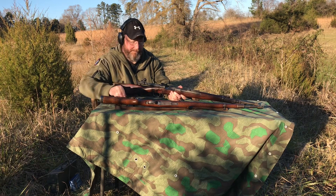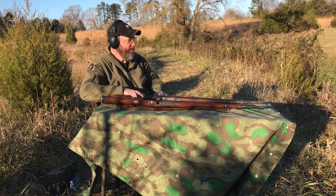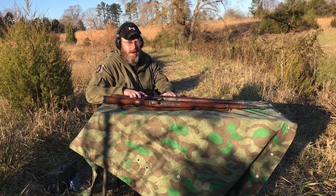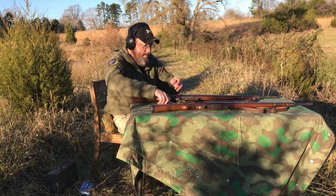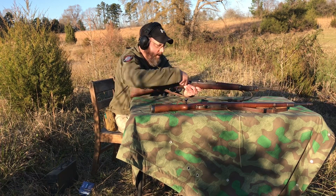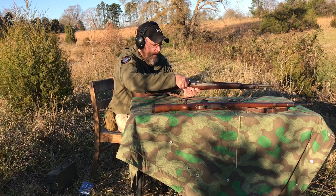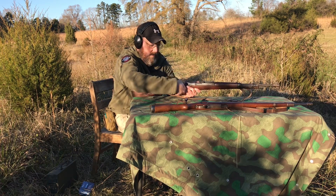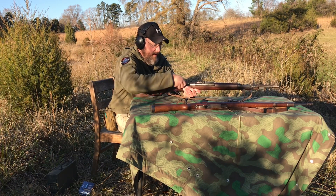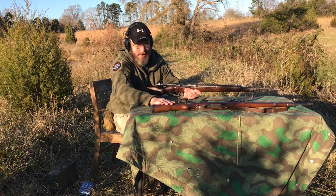That one seems to do pretty well. I'm going to go check the target just to see where it's hitting, and I'll be back and we'll try a full magazine. So now we've got five rounds — I'm just going to hand load these instead of using a stripper clip, and we'll see if it can go through a full magazine. After that we'll probably shoot this one with some of the Yugoslavian ammo.